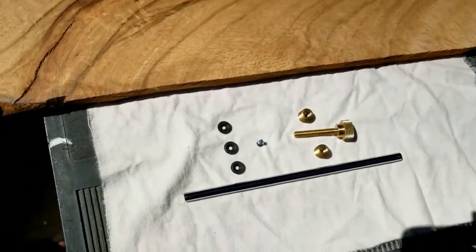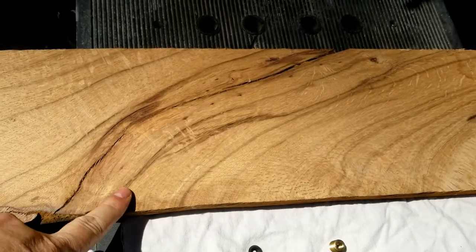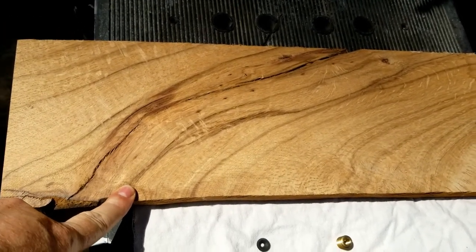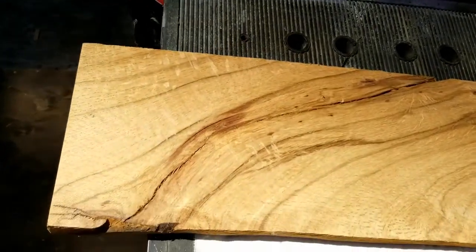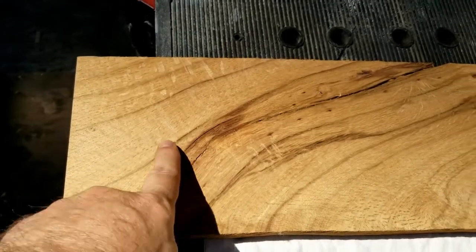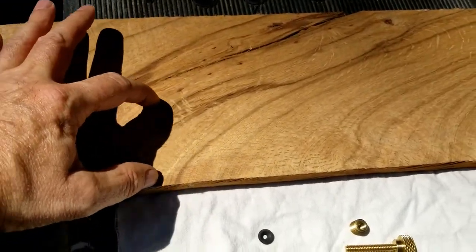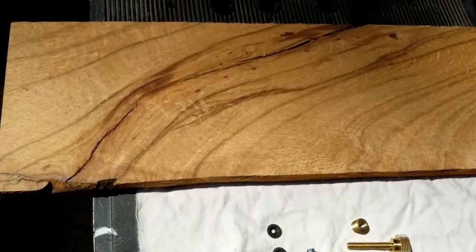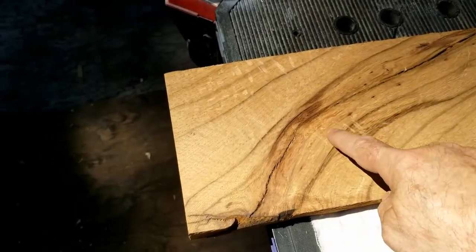I'm going to use this piece of wood that somebody gave me. I was told it was black oak, which is a type of red oak. Since it's only three quarters of an inch thick, I'm going to have to cut two pieces and glue them together. I'll cut this bottom piece and this piece here, glue them together to make a blank, and hopefully it'll look cool because of the grain.